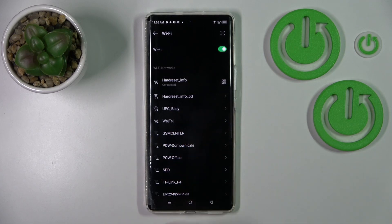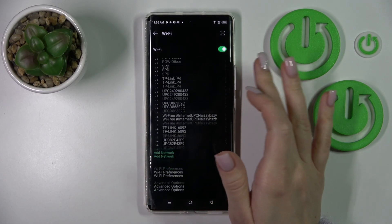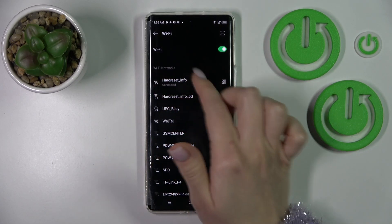In the same way you can add more networks. Just enter the password, tap to connect, and after that you can switch between them — for example, when you have a low internet connection with one network.